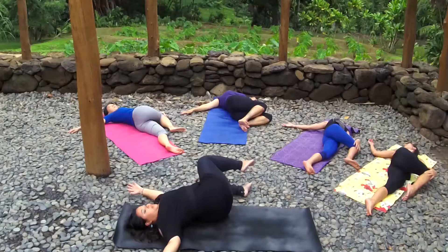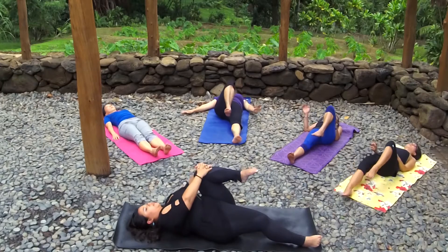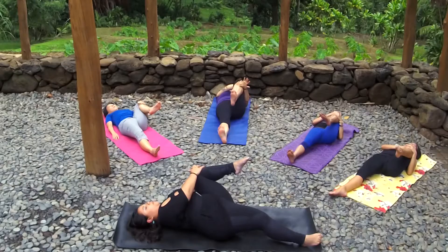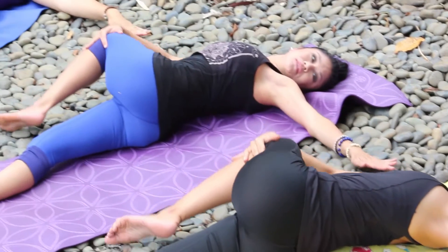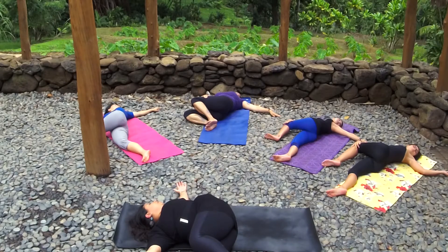One more inhale here, and exhale back to center. Gently drop your right leg straight, pull your left knee into your left armpit. One more inhale here, exhale deeper. Inhale prepare, and exhale take your twist on the other side — keeping your shoulder blades on the ground, gazing towards the left. Maybe bending both knees if that feels better. Just enjoy this great lower back release. One more deep inhale, and exhale back to center.